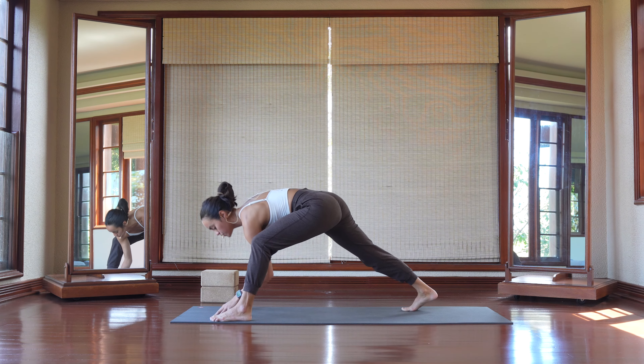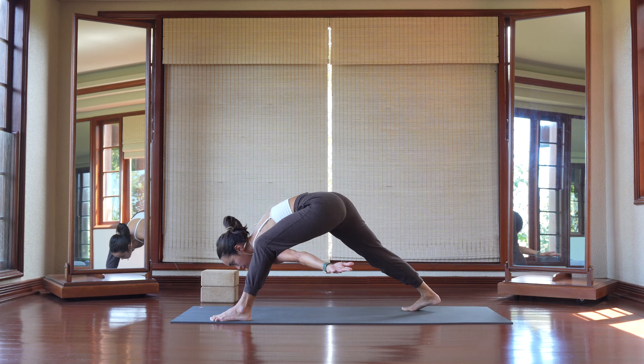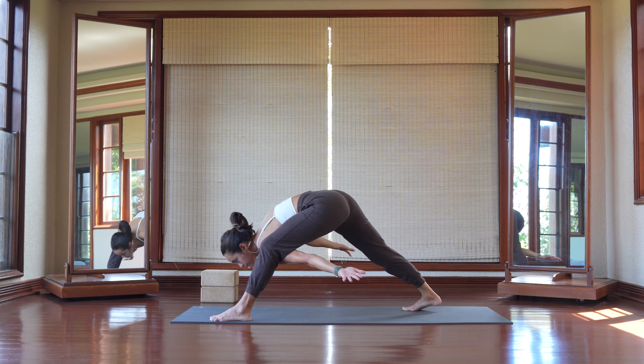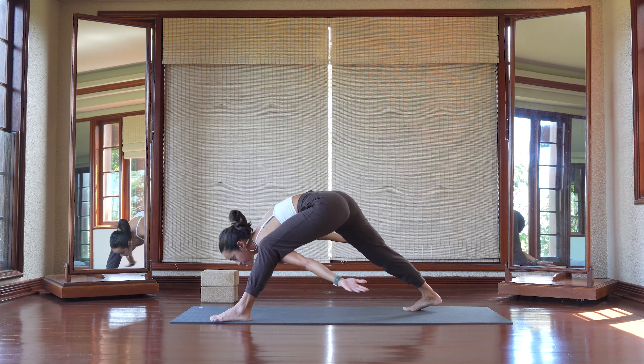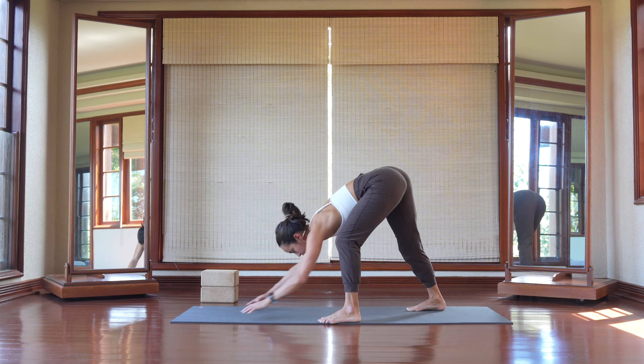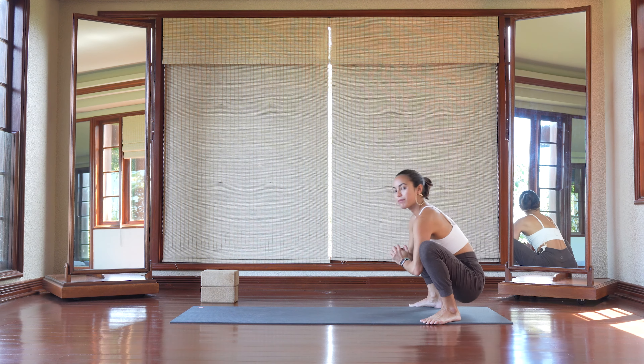In that low runner's lizard lunge. From here, you have an option to tuck your left arm underneath that left leg, like airplanes, and then straighten that left leg and bend it. Plant your hands down. We're going to move back now, backwards, into that malasana.